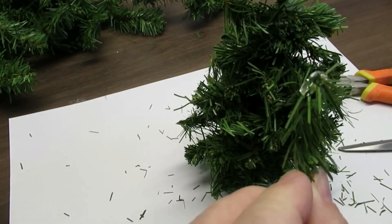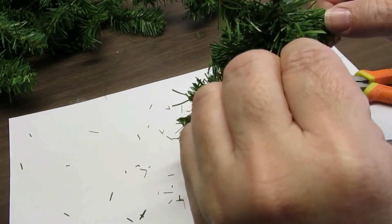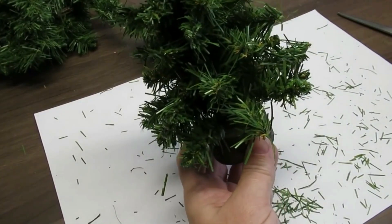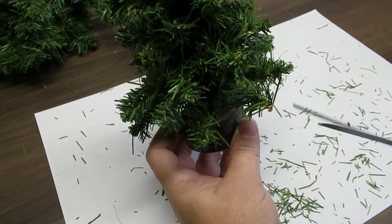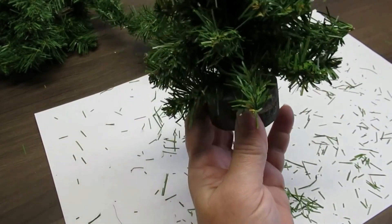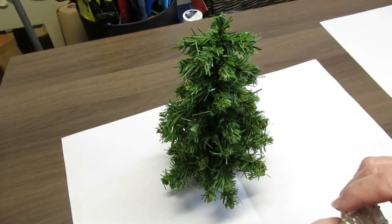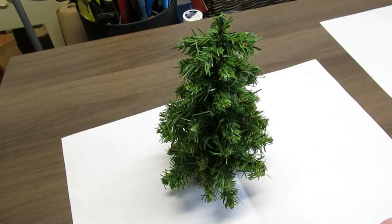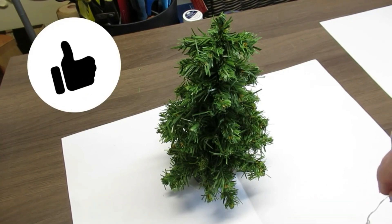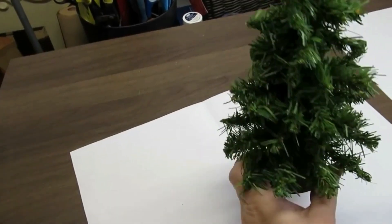Now I'm just going to cut pieces of garland and hot glue them in to fill in the tree wherever there are gaps. With the tree filled in as much as I want, I'll take my scissors and trim off any really long pieces so they don't look out of place. I ended up not wanting this to be an old-fashioned wide-at-the-bottom tree but more of a slimmer tree, so I did decide to take some of those branches off.